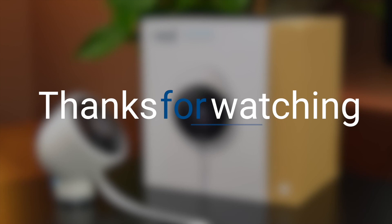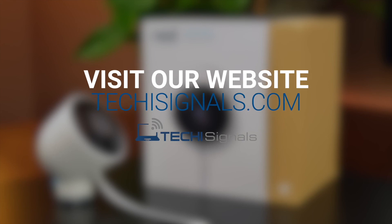Thank you so much for watching this video. If you enjoyed this review, be sure to leave a like or a comment if you have any additional questions. Also visit TechieSignals for similar reviews and guides.